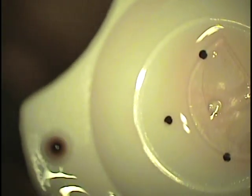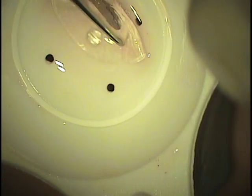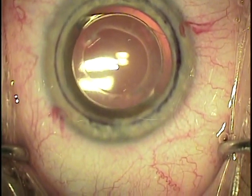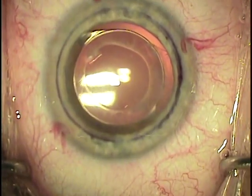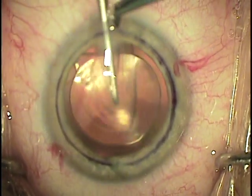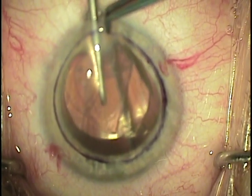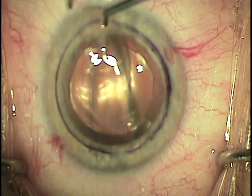Point fixation forceps are then used to grab the folded donor tissue which is then inserted through the clear corneal incision. Point fixation forceps are sometimes a little slow to let go of the tissue and it is important not to extract the tissue when removing the forceps.